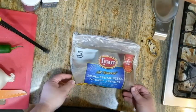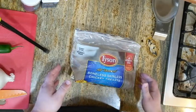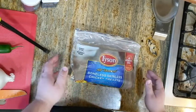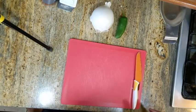First step is to cook the chicken so you can shred it. However you want to cook your chicken is fine. Alright, let's get our chili going.